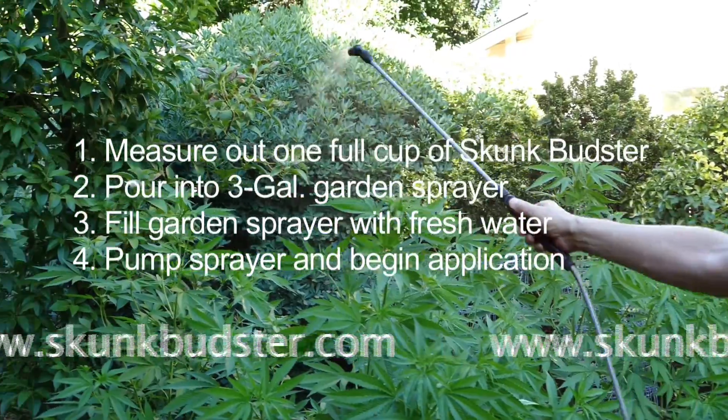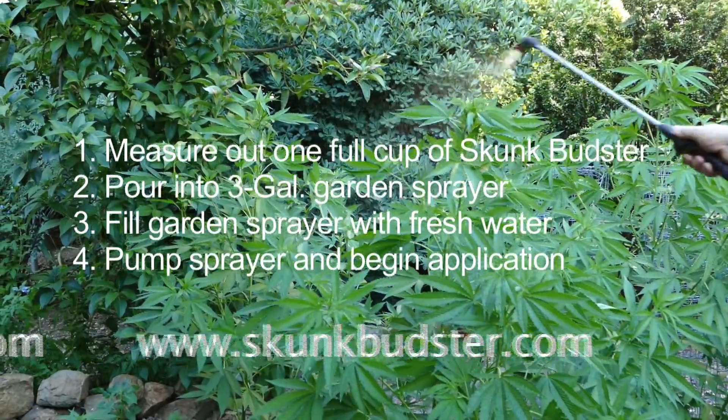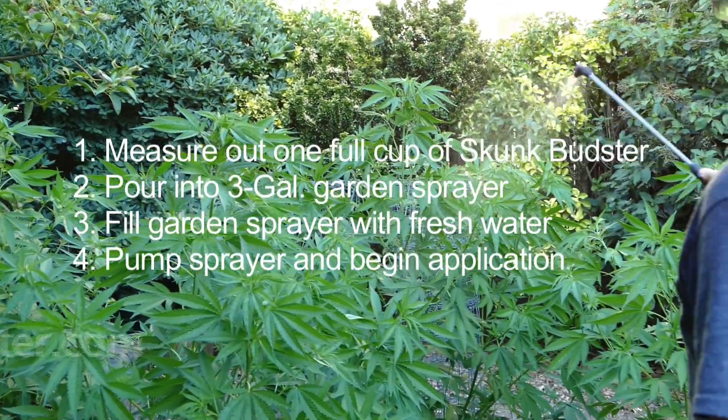For more information, please visit the website at www.skunkbudster.com. Thank you.